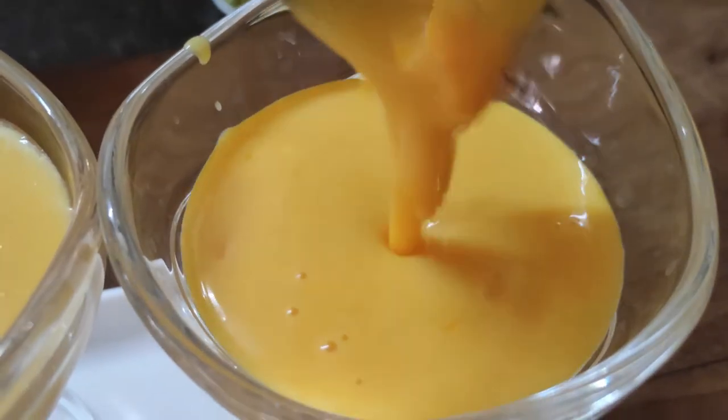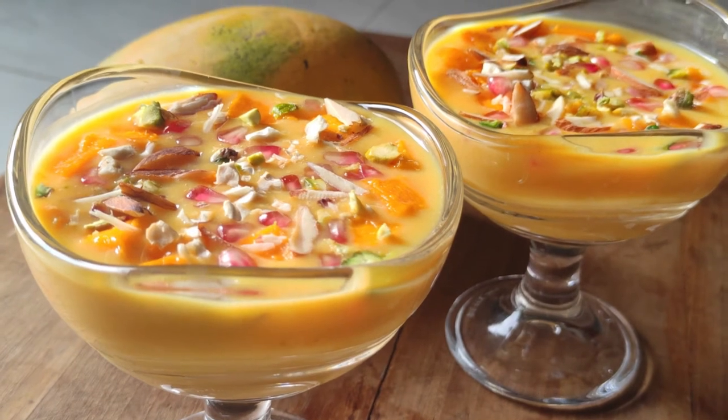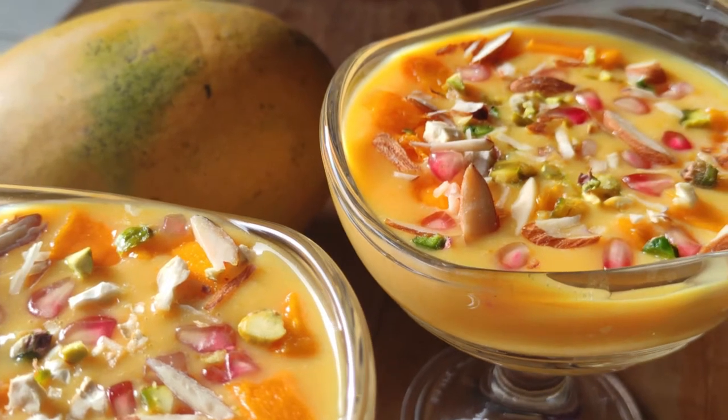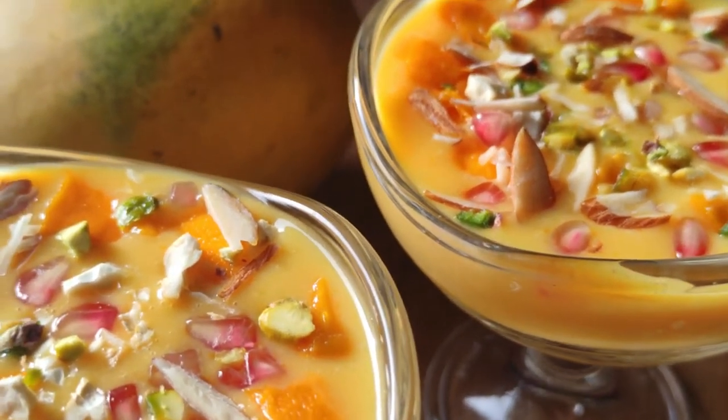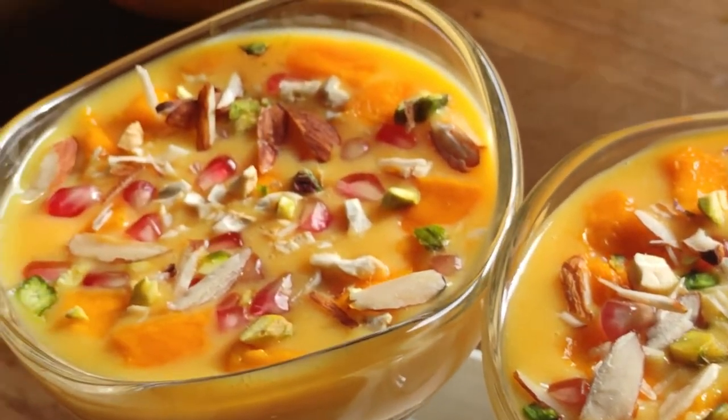Mango Custard is a dessert. When you use a mild taste of it, you can eat it as a child. In the last season, you can try it. Let's try it.